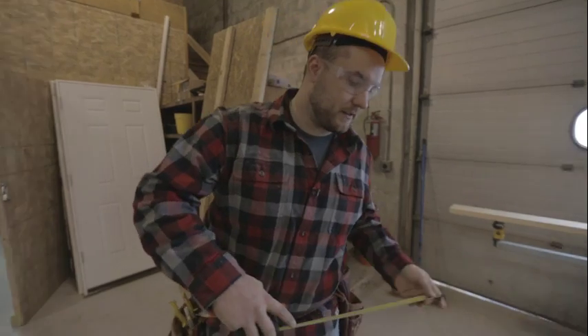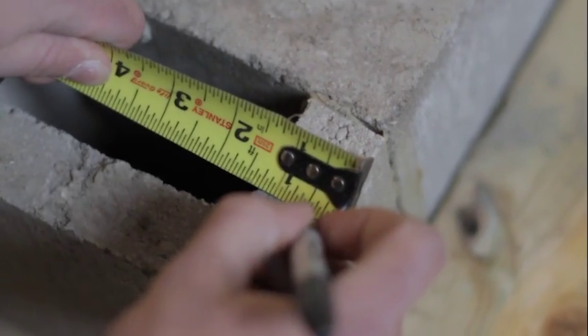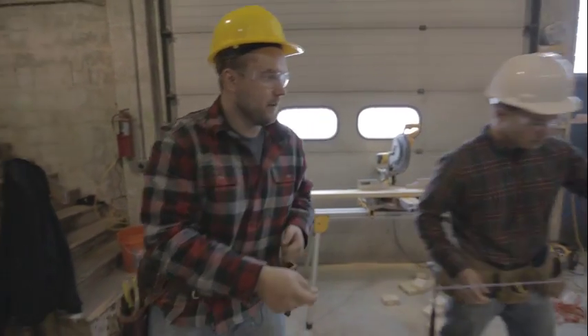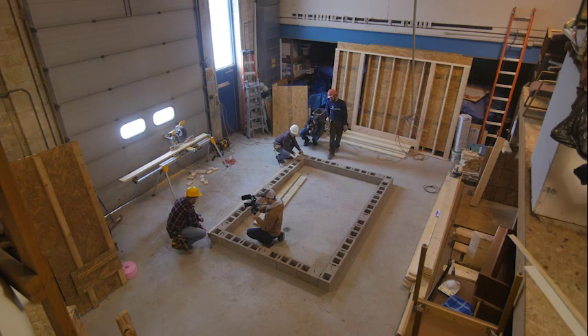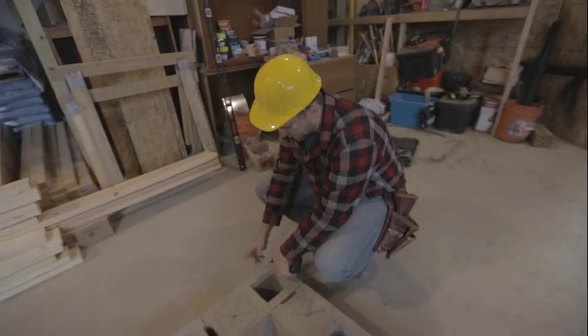We need to lay out for our sill plate. We're going to inset the sill plate the thickness of the wall sheathing — that way our siding can start on the foundation and work its way up, making a nice clean watertight joint. Our sheathing is 7/16, so I'm going to come in 7/16 of an inch and make a mark. Azad's doing 7/16 on that end, then we'll take a chalk line, pull tight, and snap a line. We do that on all four sides.